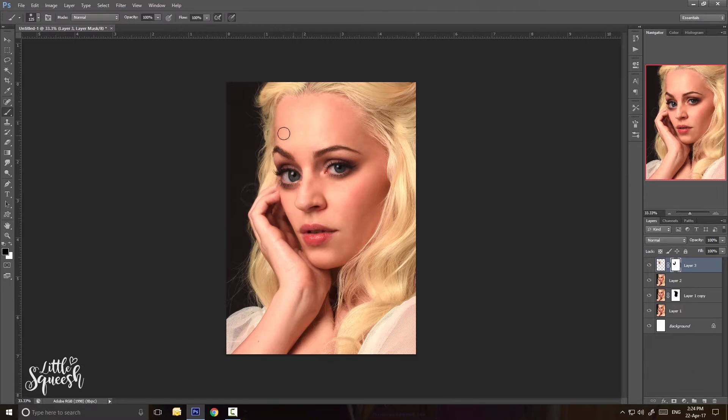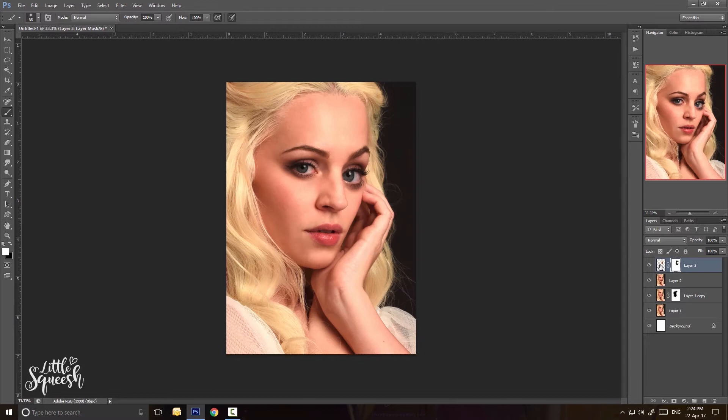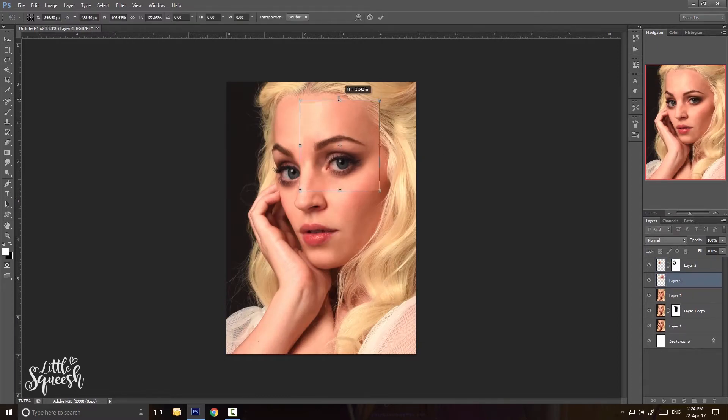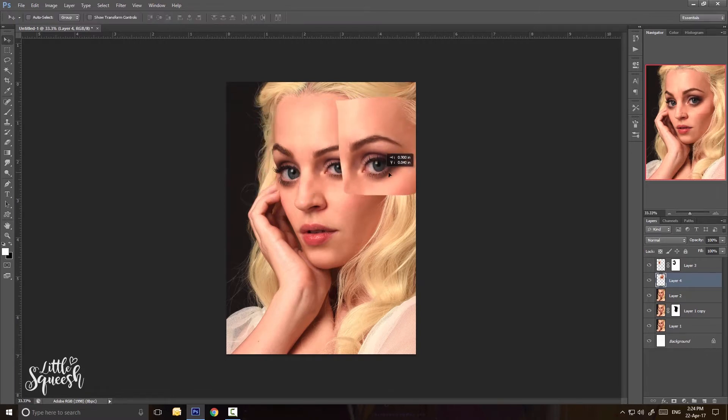The first thing I always do once I've found a photo I want to use as a reference is alter the model's face to make it a bit more alien-esque. I love to exaggerate the proportions, so generally I always look to make the eyes really big, as well as the eyebrows and the forehead area, and then generally I'll make the nose smaller and the mouth more narrow. This is all done in Photoshop.